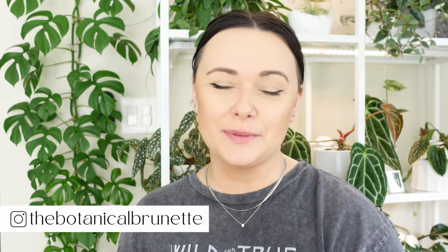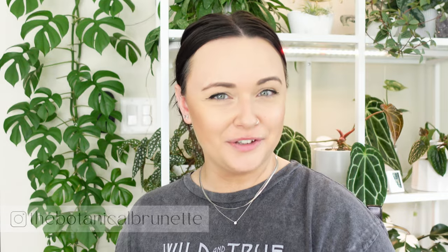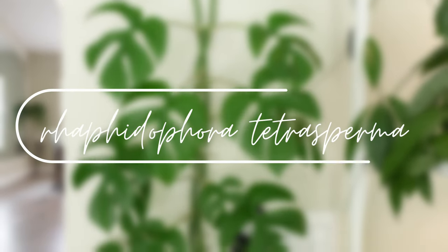Hey guys, I'm Amanda, the Botanical Brunette. Welcome to my channel. I'm in my plant room again — I'm really excited to be filming in here. Hopefully this will be a more recurring thing. Even though I love my other setting, I just love this super planty background. Today we're going to be talking about Rhaphidophora tetrasperma.